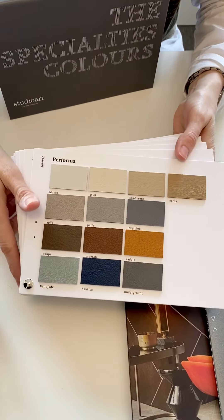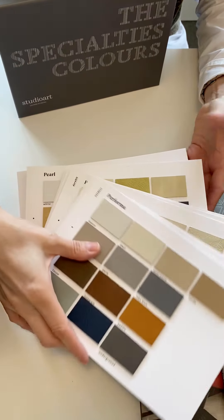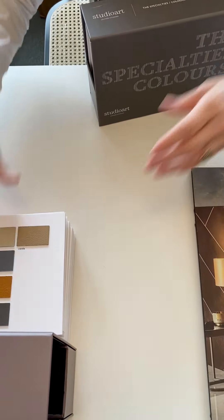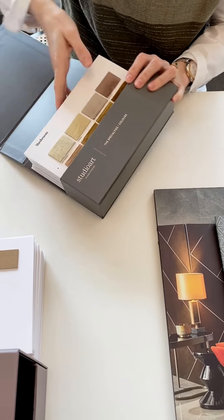Performa is indoor/outdoor, highly durable, bleach cleanable, etc. There are tons of leathers in here to choose from — from top grain to full grain, commercial hides — and then the specialties are all our embossed leathers.